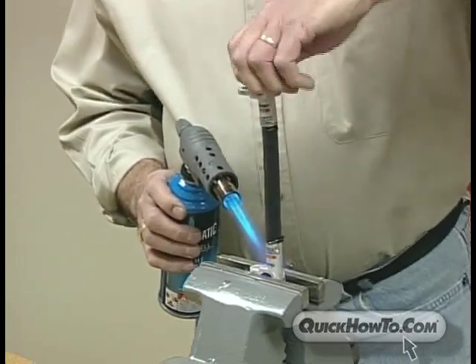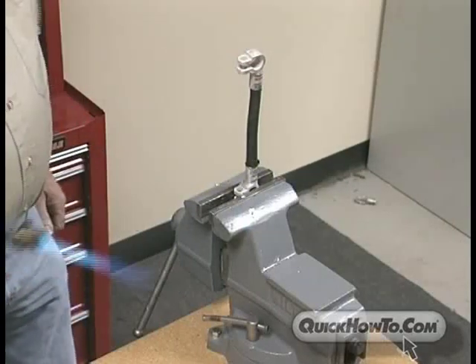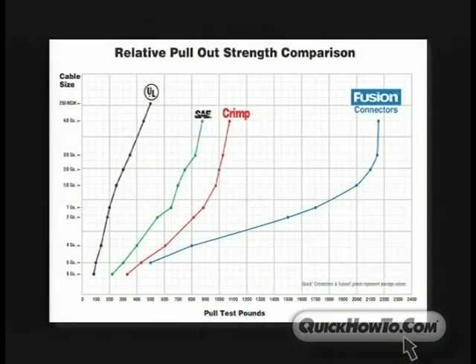The third step in getting a perfect bond using the fusion solder connector is to let the cable and connector cool — this will solidify the flux and solder. Lastly, add heat shrink.